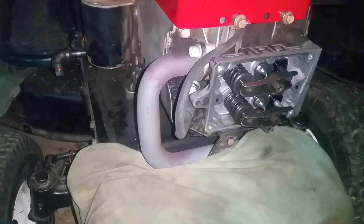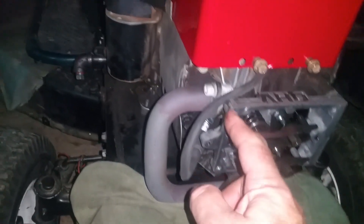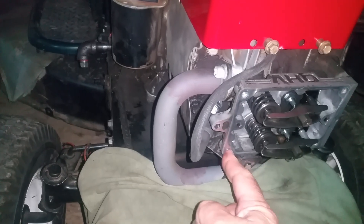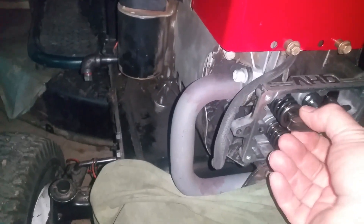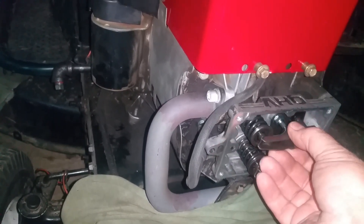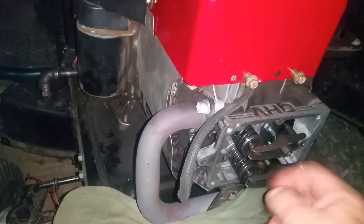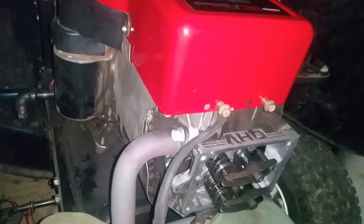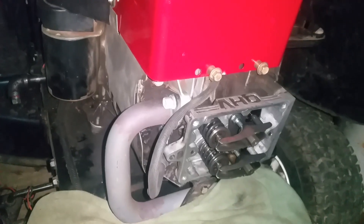We've got the intake valve on the bottom and the exhaust valve on the top. You take out these four 10-millimeter bolts and pop the cover off. Then we're going to rotate the crankshaft by turning this top pulley by hand until we're in the top dead center position and both of the lifter assemblies are in their loose position. Then we stick the feeler gauge between the valve and the rocker arm and measure the clearance — it's supposed to be four thousandths on the intake and six thousandths on the exhaust.